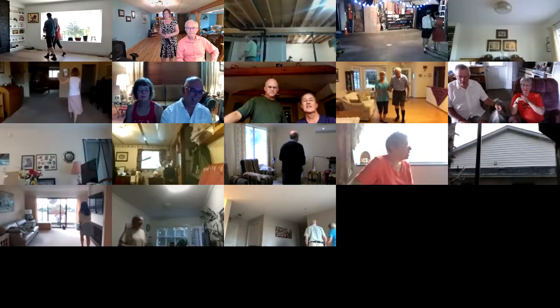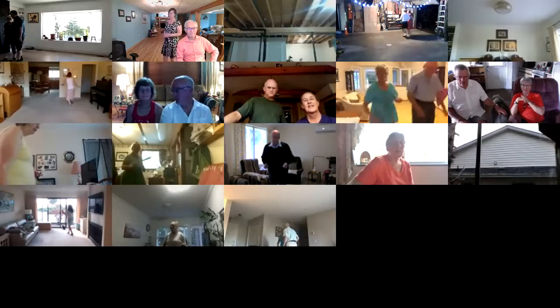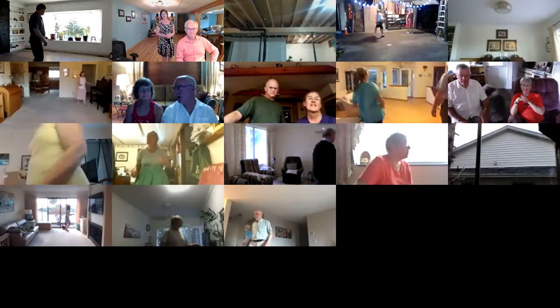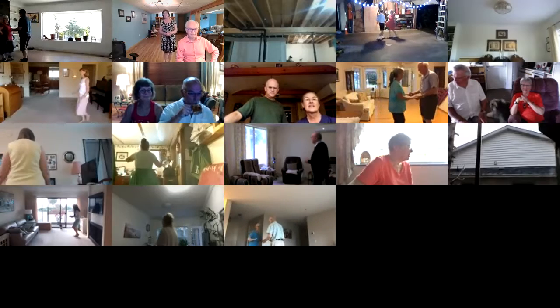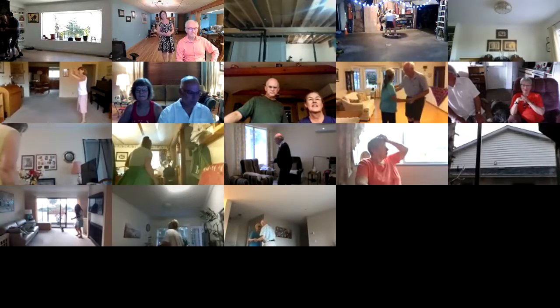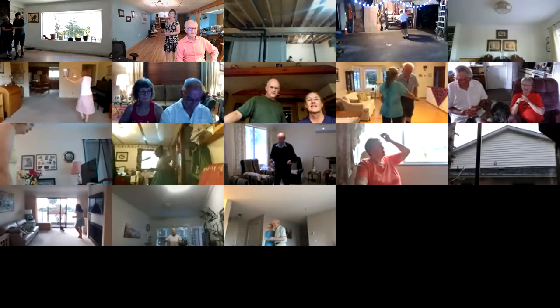Open line four. Circle away to two steps. Strut together four. Half a box, scissors to banjo. Hitch. Hitch and scissors, semi, two forward two steps.